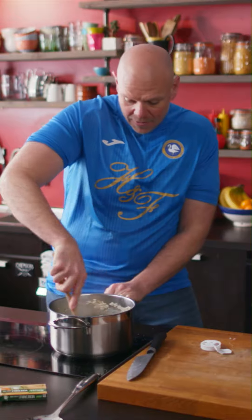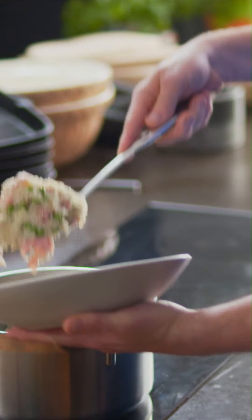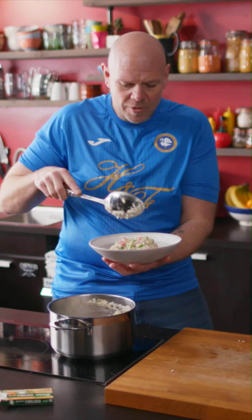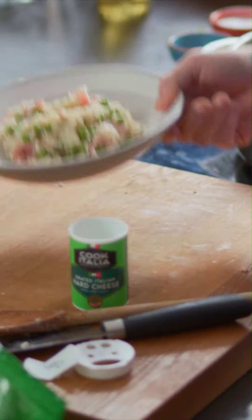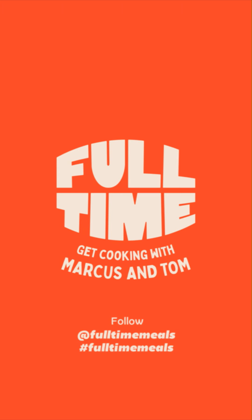Just wanna fold it through — you don't wanna break the ham up. Then get yourself a bowl and a spoon, and give yourself a great big delicious healthy portion of one-pan wonder ham, pea and cheese risotto. The best thing is you've only gotta wash up one thing. Why don't you let me know how you've got on using the hashtag FullTimeMeals, and follow the page where there's loads of other things for you to cook.